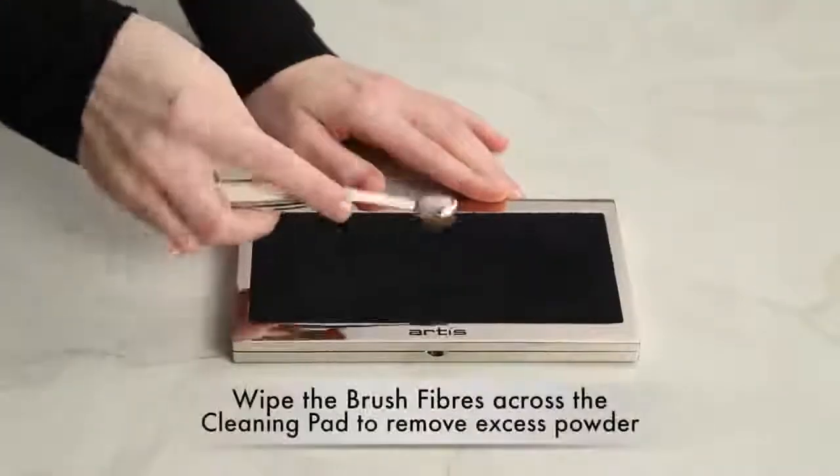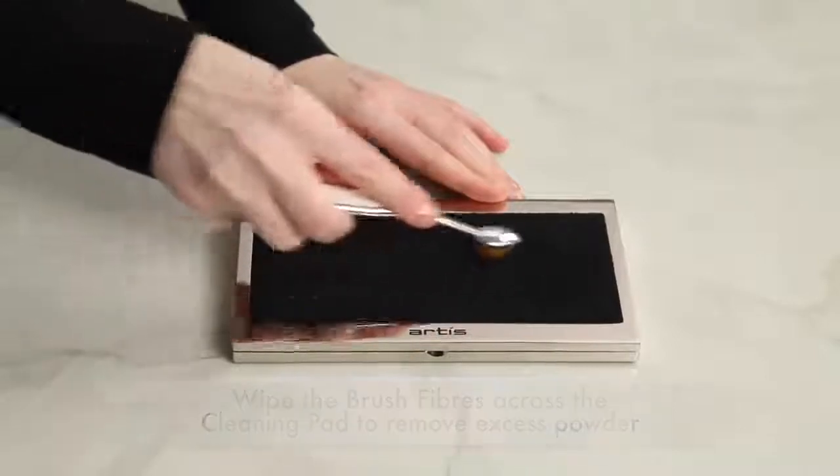Gently wipe the brush fibers across the cleaning pad to remove any excess powder formula.